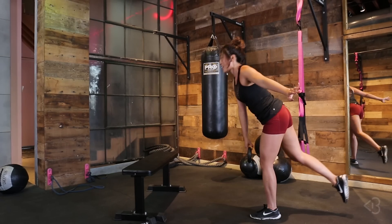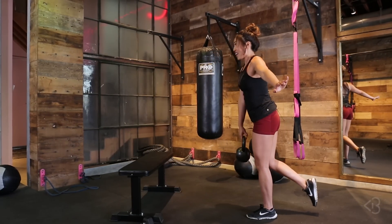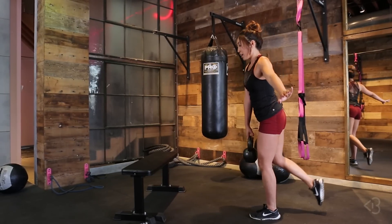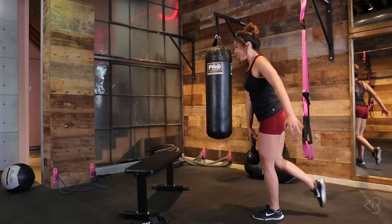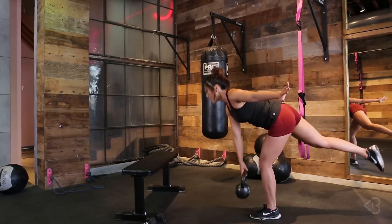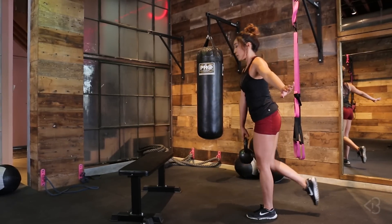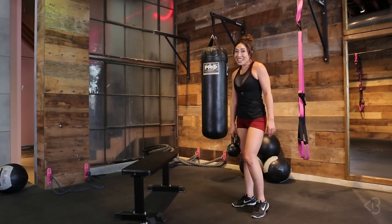Let that burn. Keep going — down and up, taking your time. Five more — five, I am feeling it! Four, almost there. Three — I'm suffering, you guys. Two, one more. Oh my gosh, you guys — my butt is dying!